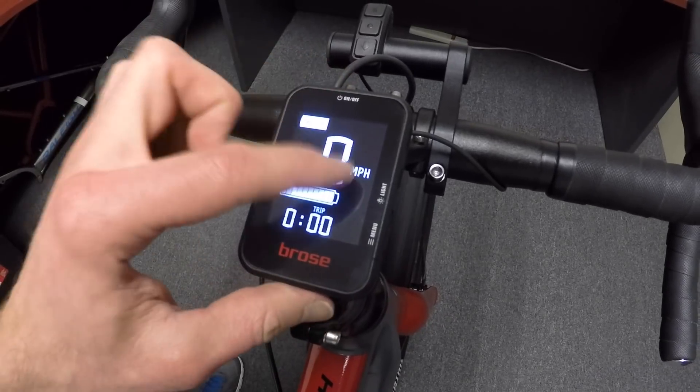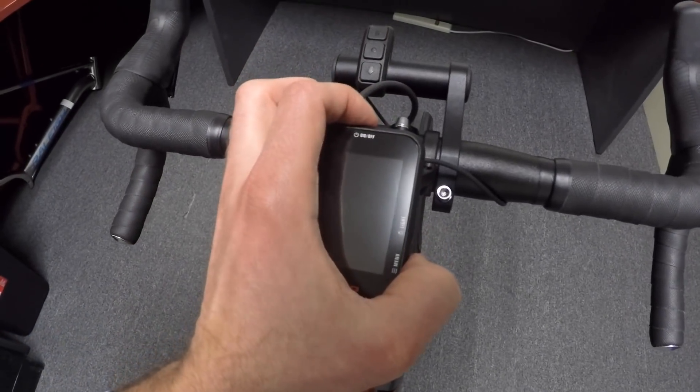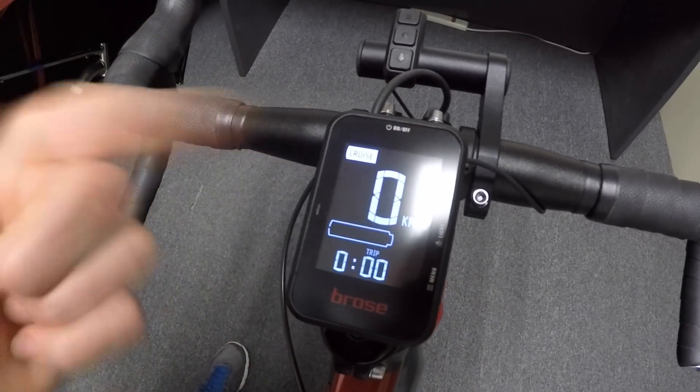Finally, in order to change units from miles to kilometers, we would turn just the display off — the bike is still on — and then we're going to hold the power button and the menu button together for a few seconds. And there we go, now we can see kilometers per hour.